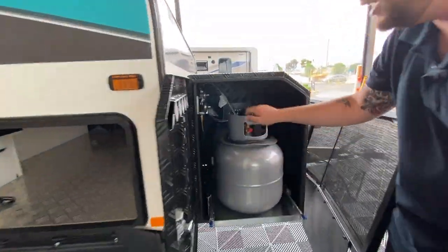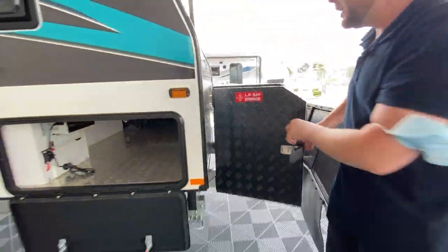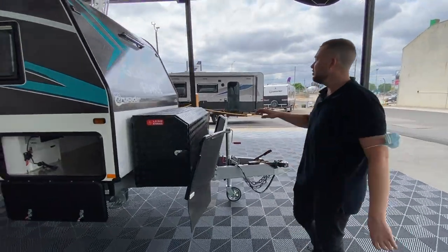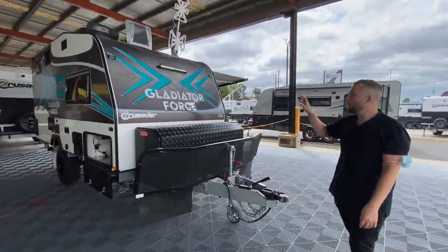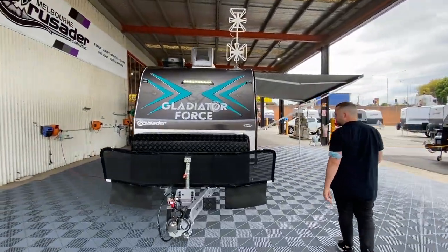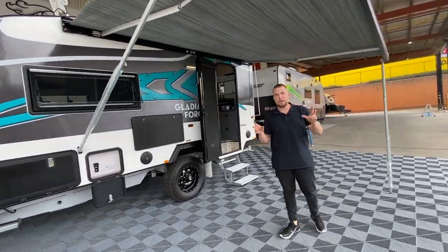Quick disconnect — we can pull those guys out and that houses your two 9 kilo gas bottles. So as far as free camping goes, you're ready to roll on any front. The checker plate toolbox on the top — option it up for bikes, fire boxes, a few different options Crusader offer. That is the full outside of our Gladiator Force — it's a tiny little van but it summarises itself so nicely.